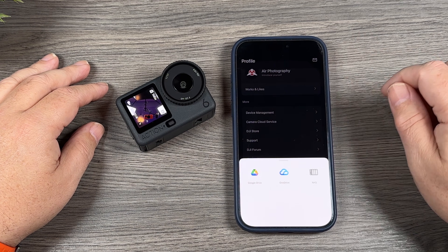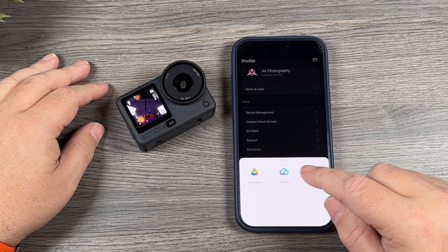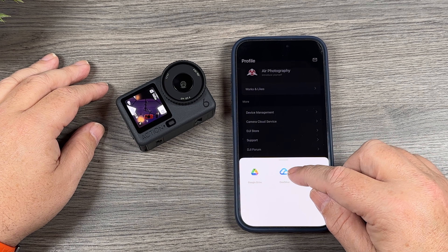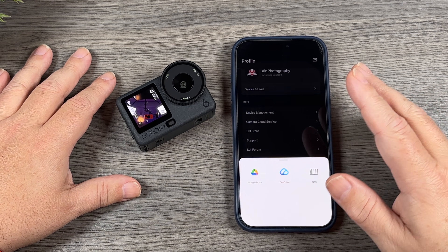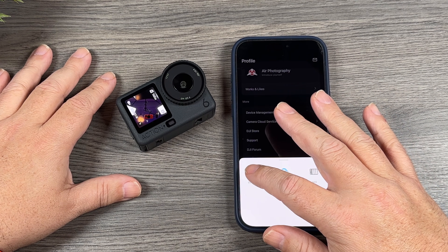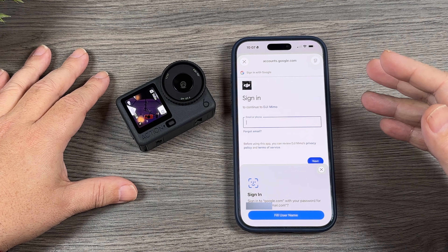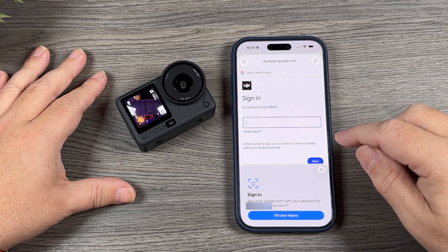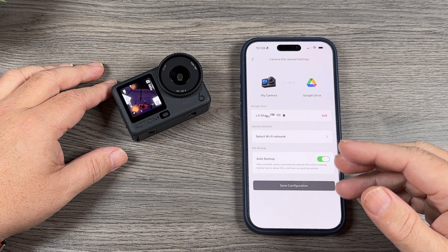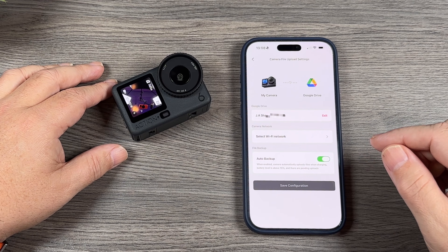Once you do see it, just tap on it and it allows us to select what cloud service we want to use. We can select Google Drive, OneDrive, or a NAS if you have one set up. For this demonstration I'm going to select Google Drive — you do have to authorize it first with your cloud service. Google is asking me to authorize it, so we give it permission to access our information.